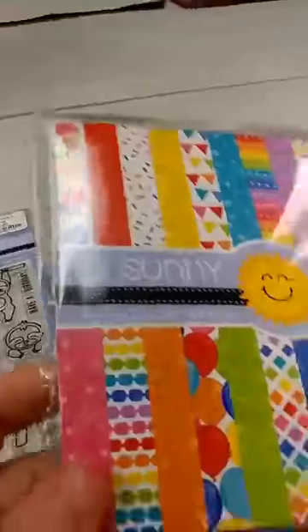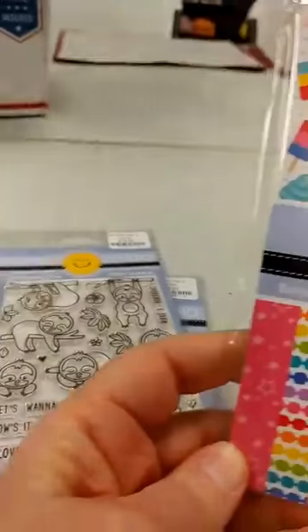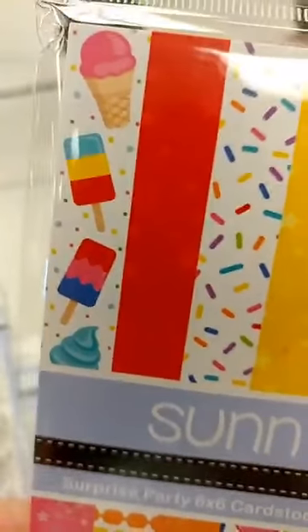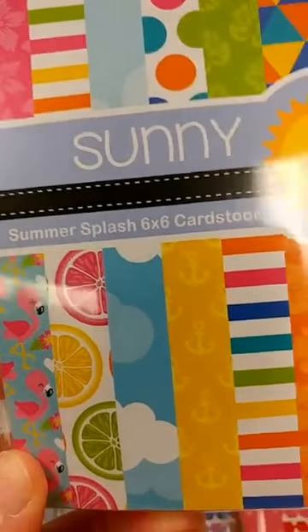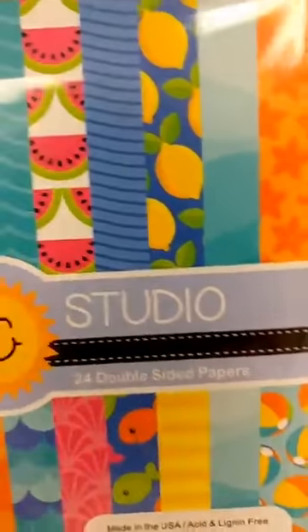The last two things to show you before I show you some more samples are two new 6x6 paper packs. This one is called Surprise Party, and you get 24 double-sided pages in here — some are more solid backgrounds, but then you've got the banners, all the different ice cream, balloons and rainbows and chevrons and party hats. And the other new one is called Summer Splash — again you get 24 double-sided sheets in here. There you can see some of those cute little flamingos and some nautical things, tropical leaves, some waves, and the watermelon. Really fun, bright, cheerful paper pads.